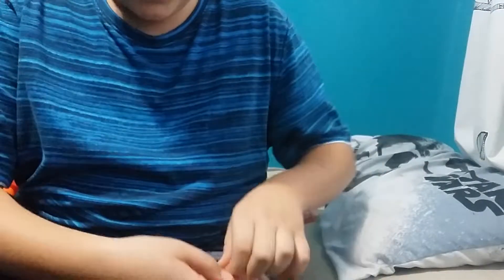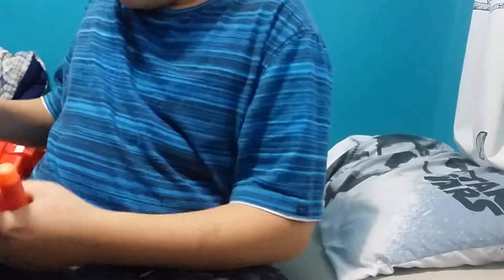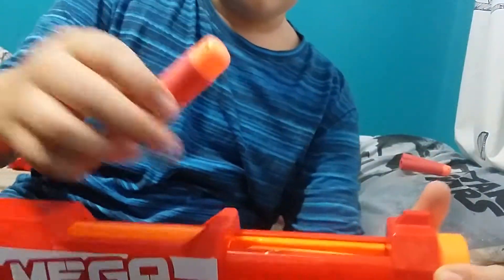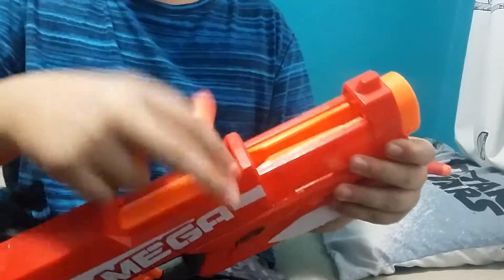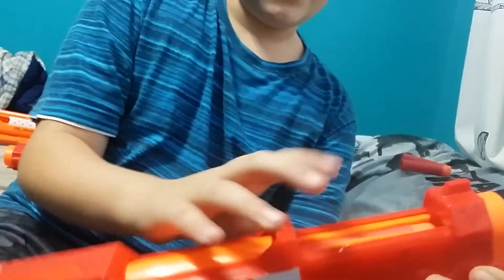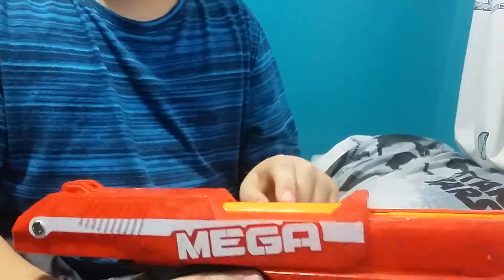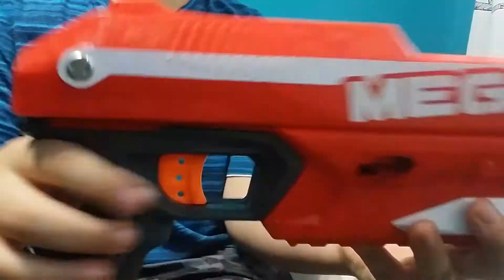I'll unpackage the three darts it came with. There's invisible tape I can barely see, so I'll just Hulk smash it — plastic everywhere. Anyway, here are the darts. To load them, you push them in from the top into these spring-loaded things that keep the darts from falling out. It holds three and comes with three. Priming it forward chambers a dart.